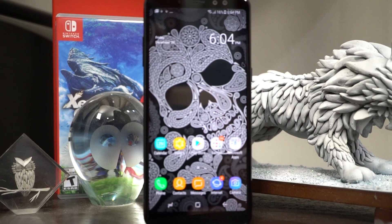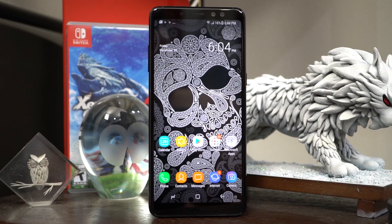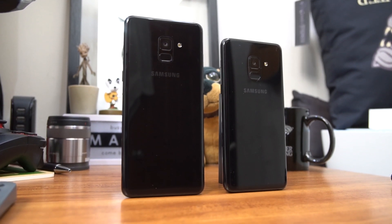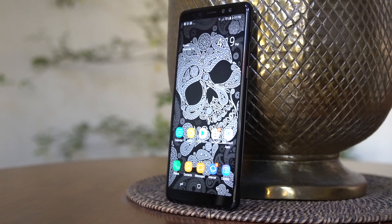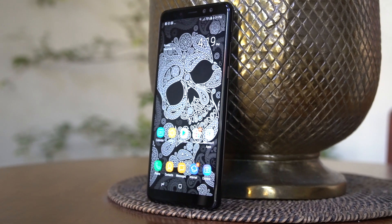And that's pretty much it for our full review of the Samsung Galaxy A8 and the Samsung Galaxy A8 Plus. If you liked this video, make sure you give us a thumbs up, subscribe to the channel, and hit that notification bell. If you have any questions about the two devices, hit us up in the comment section below and we'll try to get to them as soon as we can. For all the latest tech news and gadget reviews from the Philippines, head to unbox.ph and visit us on Facebook as well. This is Jamie, and I'll see you next time.